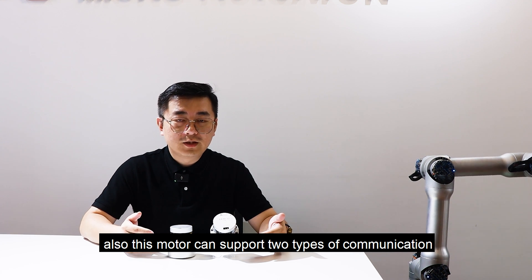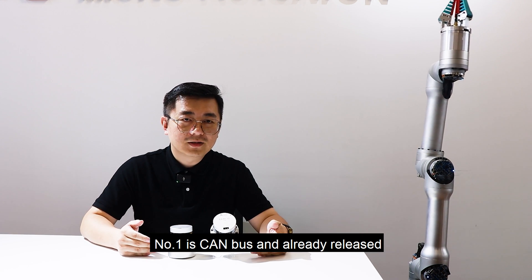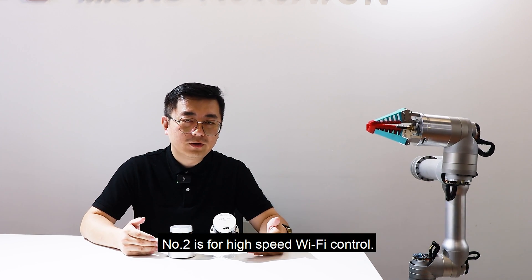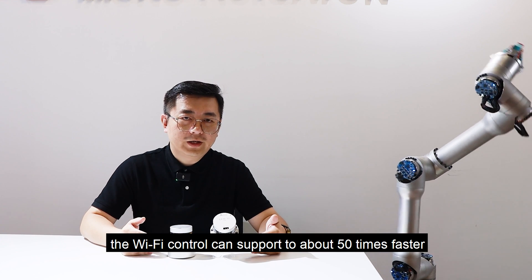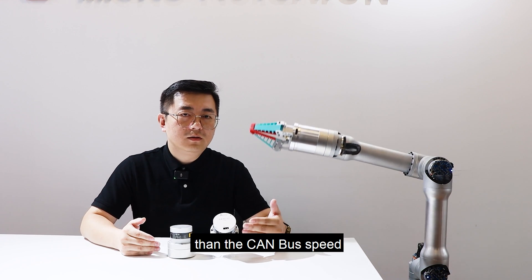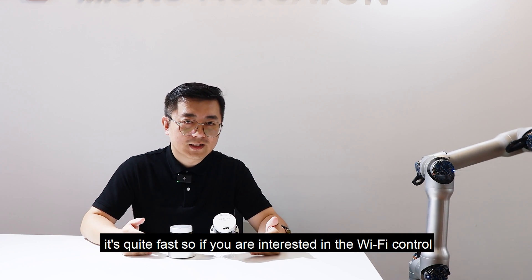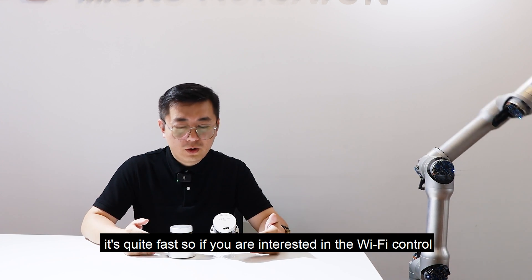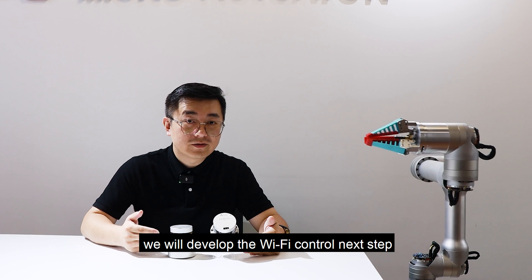Also, this motor can support two types of communication. Number one is CANBUS, which is already released. And number two is high-speed Wi-Fi control. The Wi-Fi control can support about 50 times the speed of CANBUS, so it's quite fast. If you are interested in the Wi-Fi control, please let us know — we will develop the Wi-Fi control in the next stage.